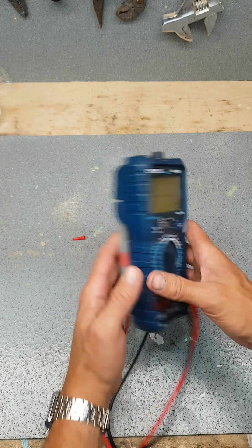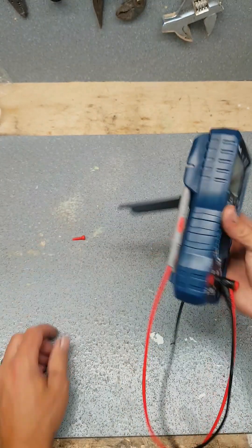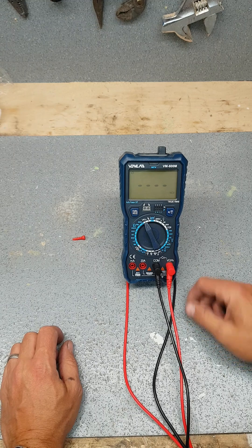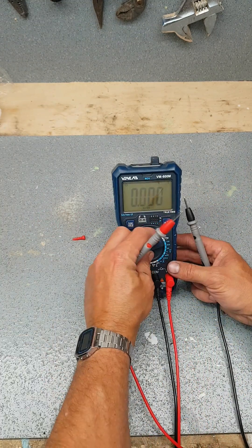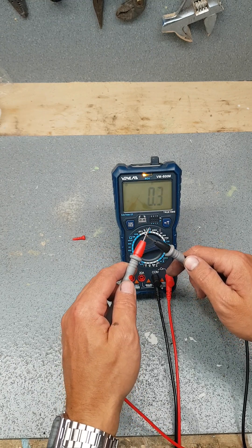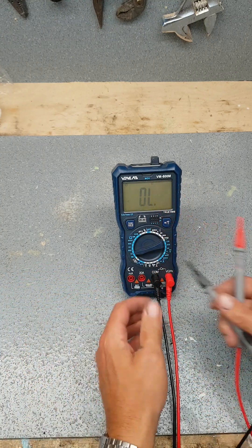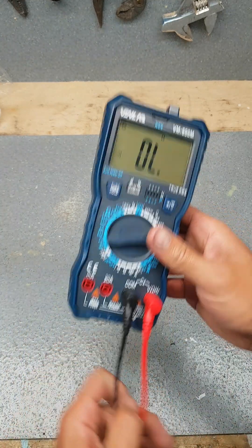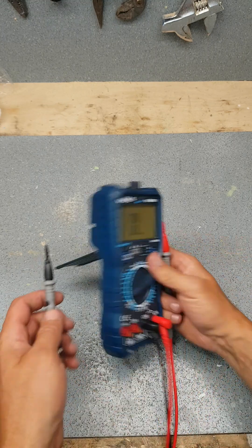We'll test this out in the workshop over the next couple of days and see what she's like. But as she stands, she's quite freaking good. A nice loud tone is what you want out of a multimeter — that's what I like the most about this thing. I hate working on something that's noisy and you can't even tell if you're getting continuity.